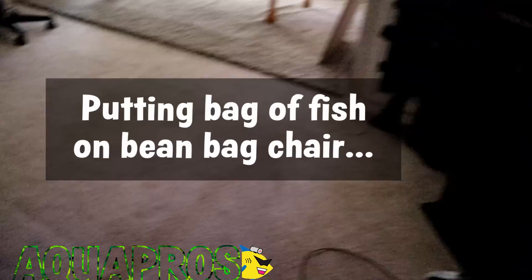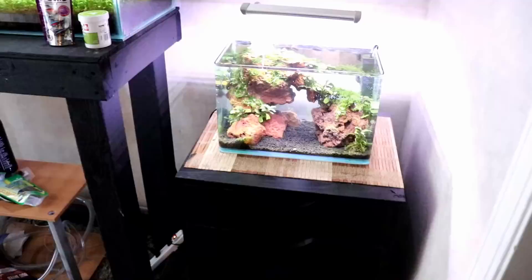I just got back from the fish store, so today is gonna be a great day. I've been working on a lot of stuff today, starting down here.